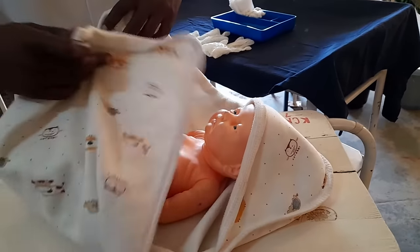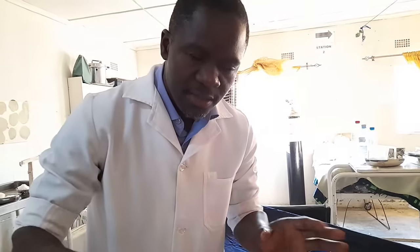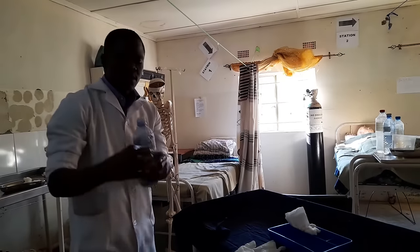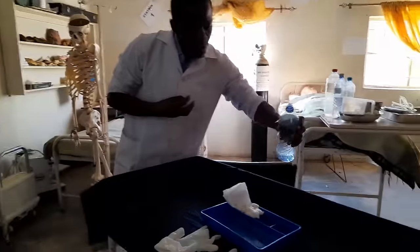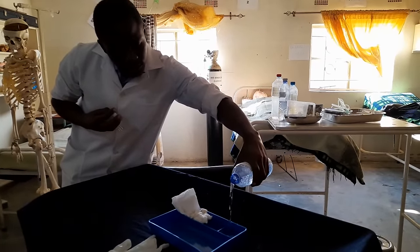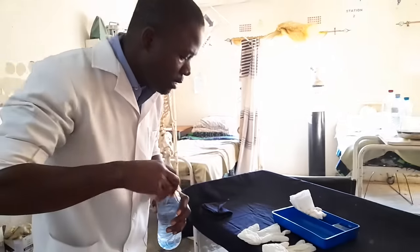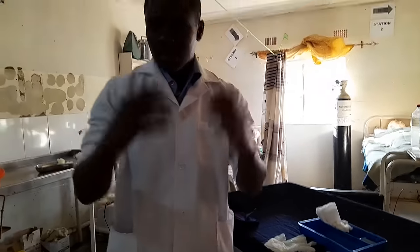After that, you can leave the baby exposed briefly since the room is warm and the heaters are working. You need to prepare the fluid — this is boiled water. You go and pour it into the hypo tray. We are using the hypo tray to clean. Once it's ready, let's begin the scrub.